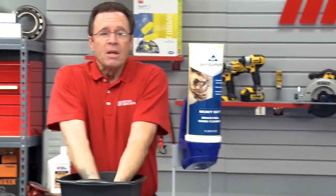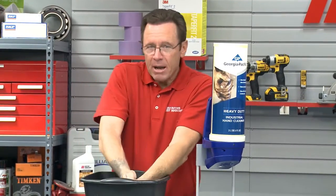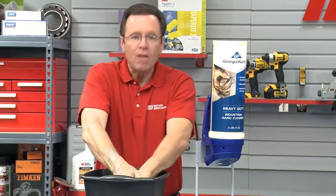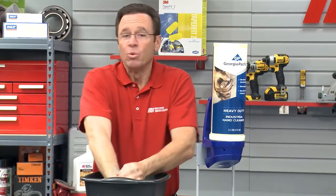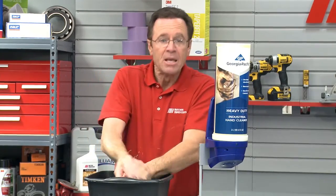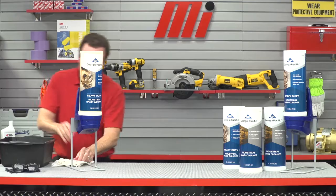The grit that's in this heavy-duty soap — and I can feel it — combines with the citrus oil in the formulation, and that should clean even the dirtiest hands. It rinses clean and it leaves your hands feeling great, not irritated or slick, and the citrus scent isn't overpowering at all.